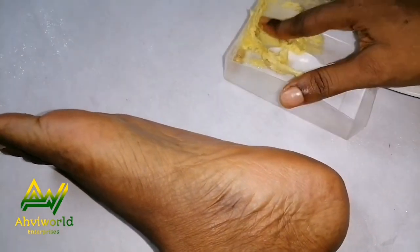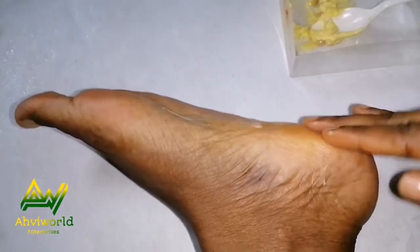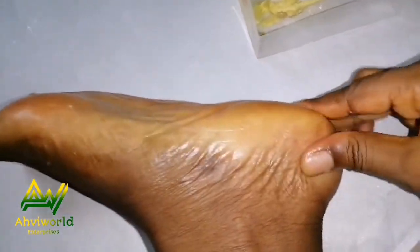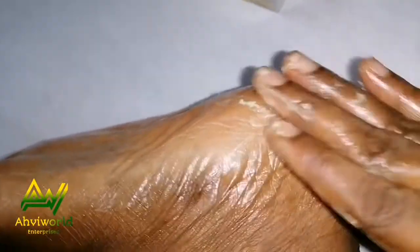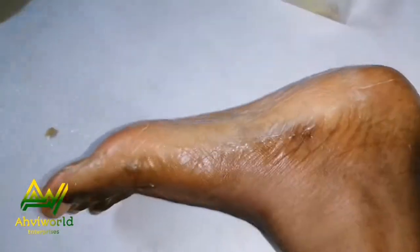Now I'm going to take the mixture of shea butter and lemon and apply it on my feet like so. This is to help moisturize the feet. Make sure you apply a generous amount on the feet, then apply on the second foot as well.